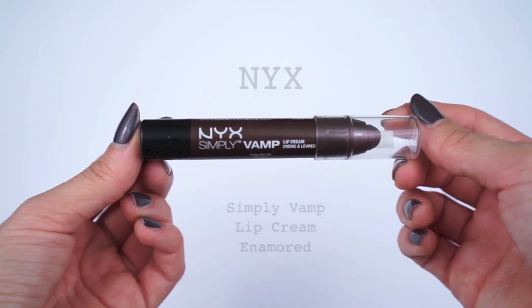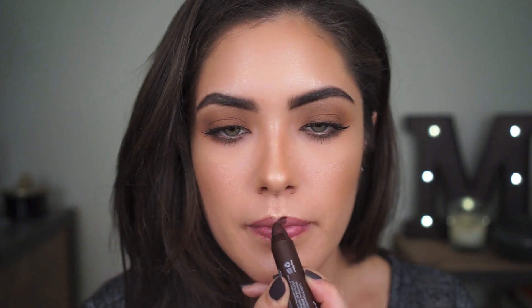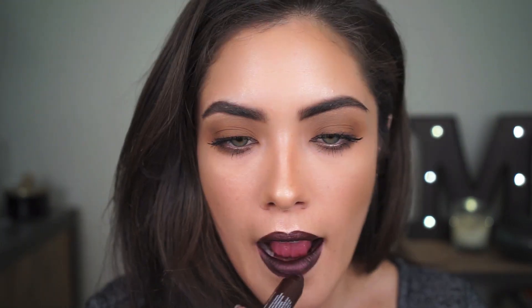And you're done! Because this makeup look was so quick, you probably have a few extra minutes to spare — so I'm going to amp up the look with a bolder lip. I'm going to be using the NYX Simply Vamp Lip Cream in the shade Enamored. I chose this product because it's essentially a lip liner and lip color in one, which cuts down on the number of products you need and have to take with you for a touch-up.